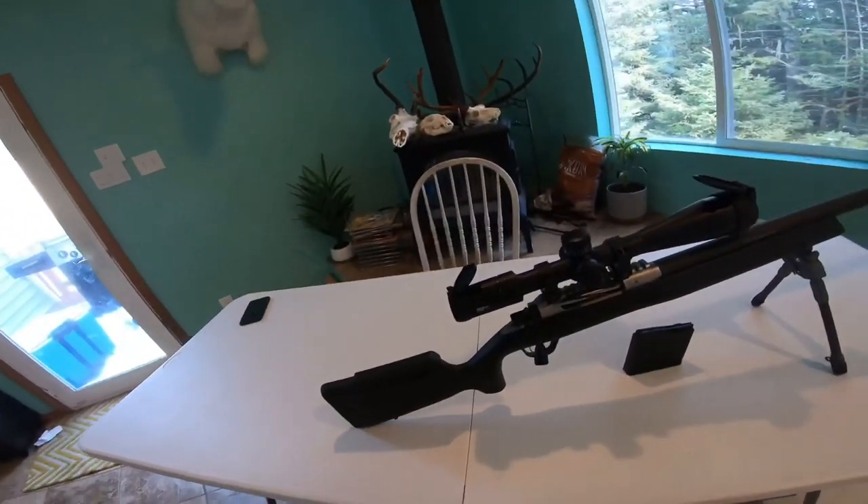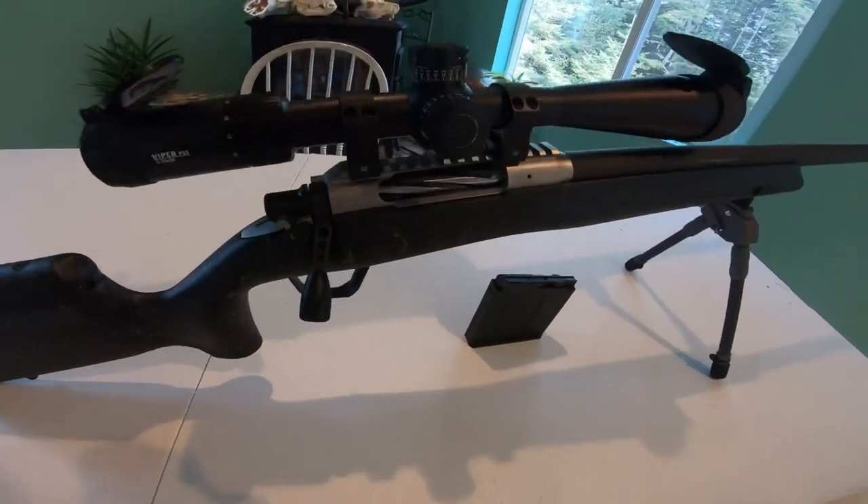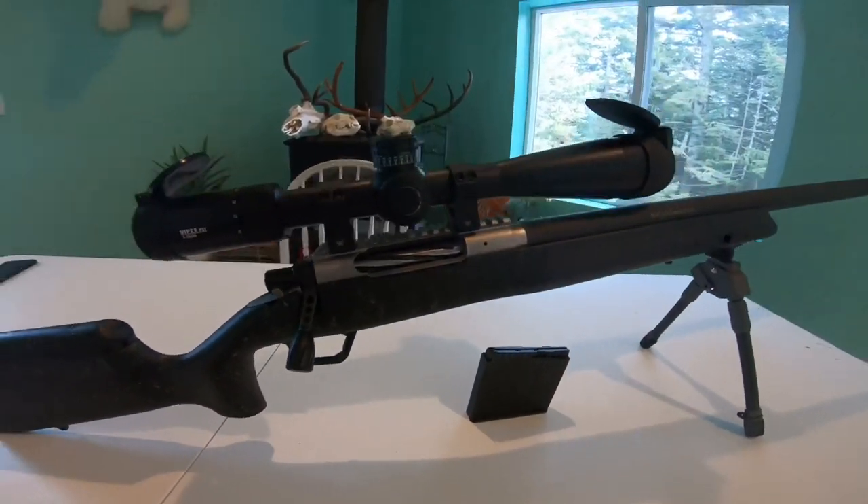What I've got today is a video reviewing the Christiansen Arms 338 Lapua ELR — standing for Extreme Long Range. I've got a bear hunt coming up this spring, and I figured I'd throw a video on since I hadn't seen anything on YouTube or the internet showing first-person ownership of what it was like. I'm doing this all through the GoPro, so please bear with me — the lighting and conditions aren't perfect, but we'll give it a go.